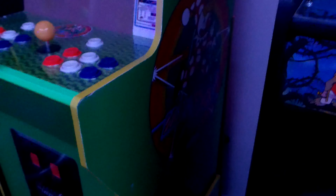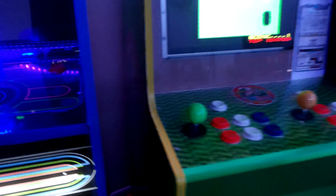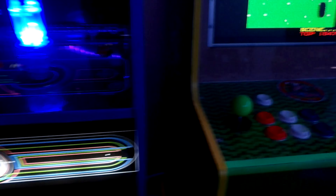I painted the riser green and put the decal on the front riser — it's a little small but it looks okay. I did not put a coin door on it yet. I got those decals on Etsy. It really didn't cost me a whole lot — I got this machine for $300, the Raspberry Pi was cheap, the amp was cheap, and the decals were about $25 each, with the riser decal around $10.